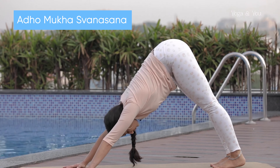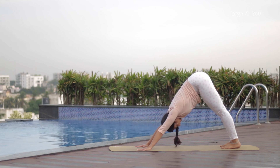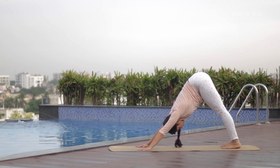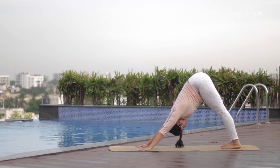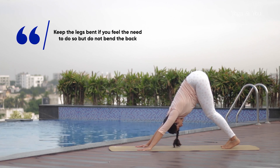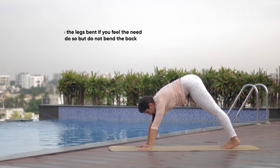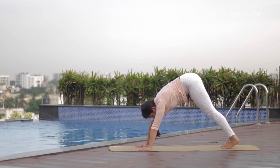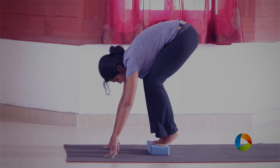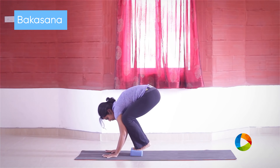Downward Facing Dog. Downward Dog offers a great full body stretch, and as a bonus it is a perfect gentle inversion. This encourages blood to circulate well and rinse out the lymph nodes, which in turn calms the brain and relieves stress. Stay here for five breaths and up to two minutes.